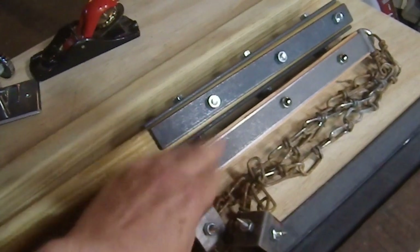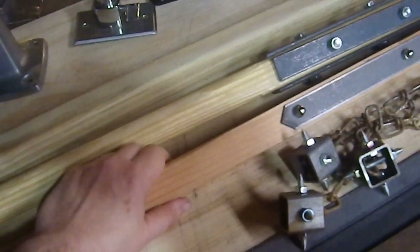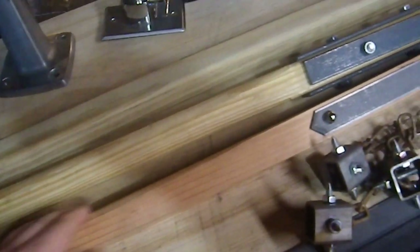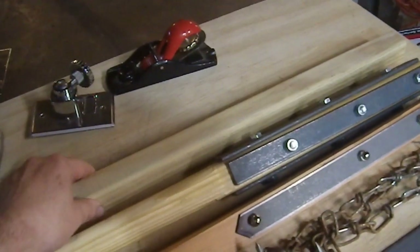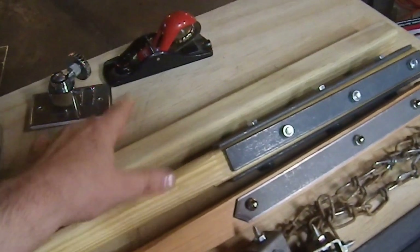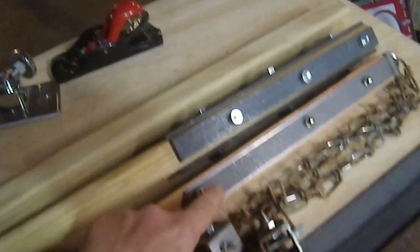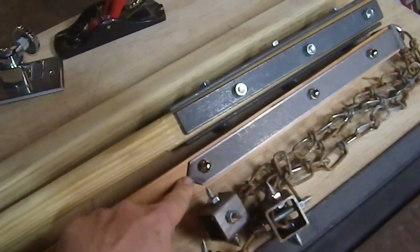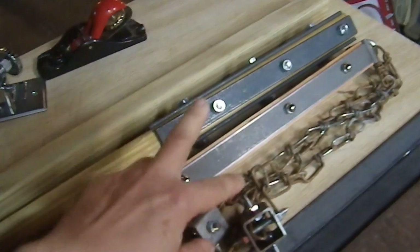I was thinking, what if I make a version like this? Unfortunately balusters like this are not cheap - this is like 14 bucks for a single baluster. I couldn't swing that at the moment, so instead I went with more pressure-treated lumber which is less than three dollars, a big ten-dollar difference. So I'm going to cut four pieces a foot long, put points on them to make it a little more visually interesting, as I did not do on this one.